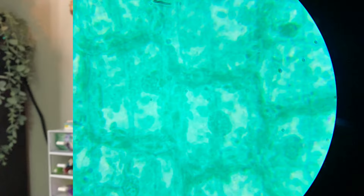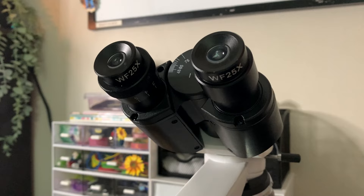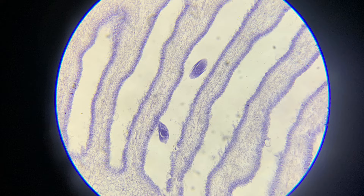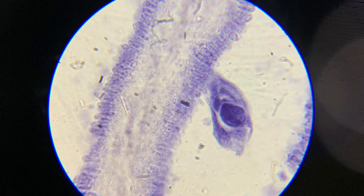Now we'll be observing with the wide field 25x ocular. You can see where it is, but it's extremely blurry — it's extremely blurry.